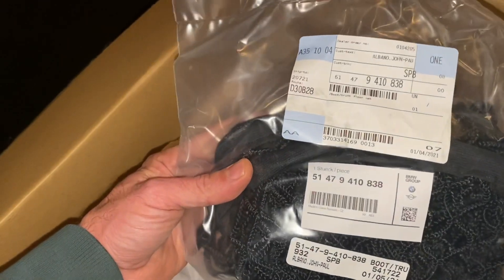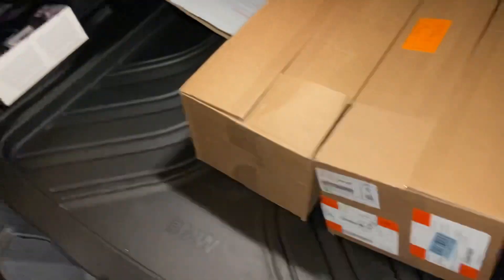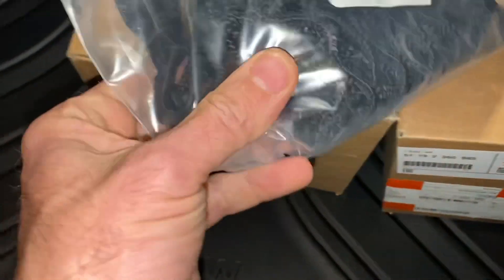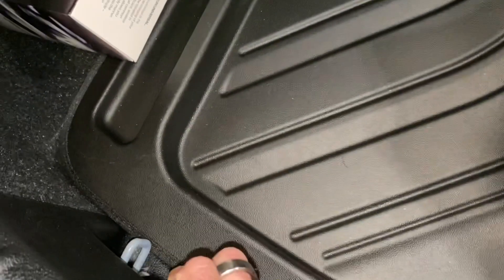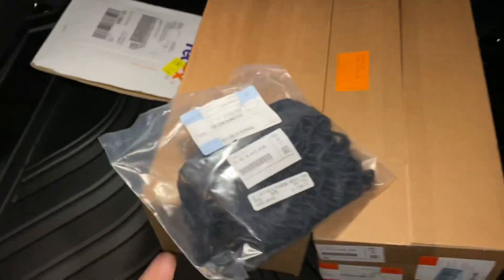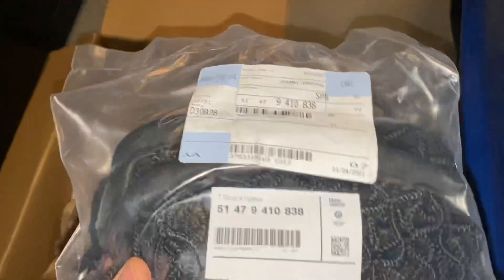This is a trunk mat. There is a trunk mat underneath this all-weather mat that comes with the car, but that's not useful for me because it's underneath this thing. This trunk mat has latches — hooks — that attach to the tie-down straps and allow me to tie things down in the trunk. Here's the part number for that. This may also work with the E46 M3.